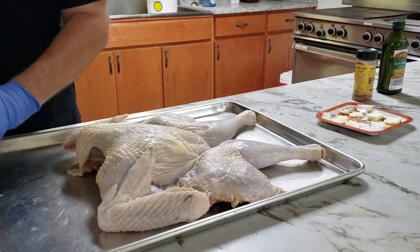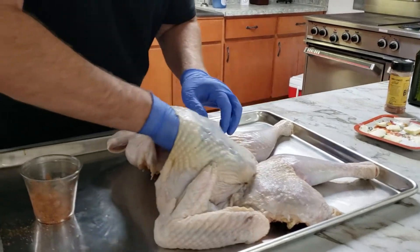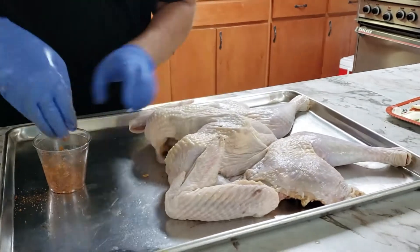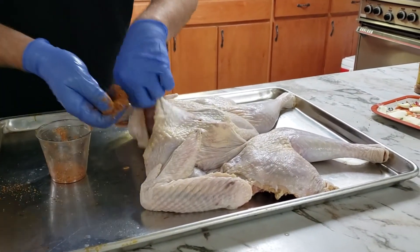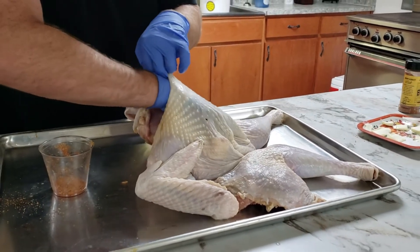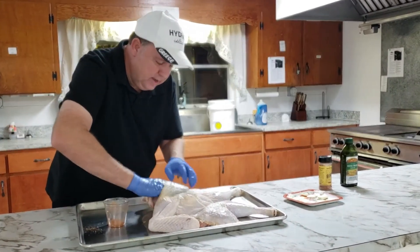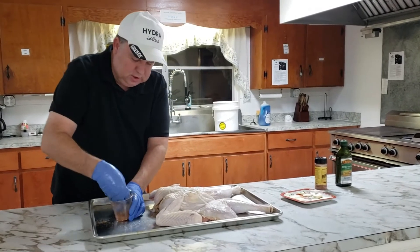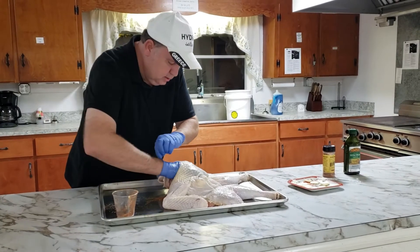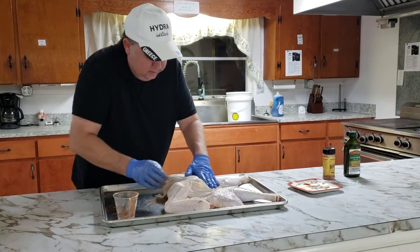Now I'm going to take a handful of the seasoning, stick it down in there and work it around. After we took this out of the brine, we washed it off real well and patted it dry. Any moisture on the skin will give you rubbery turkey skin, and nobody wants that. So we've got that seasoned up real well down in there.